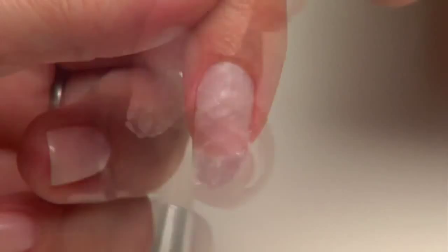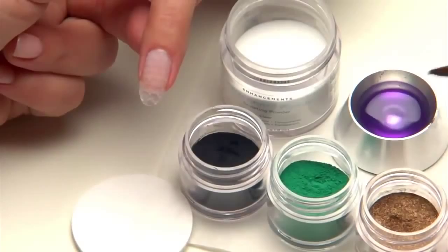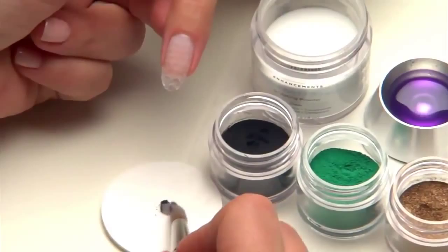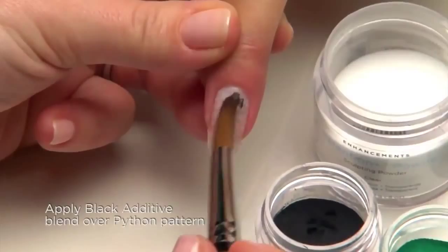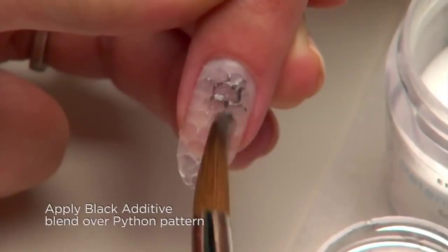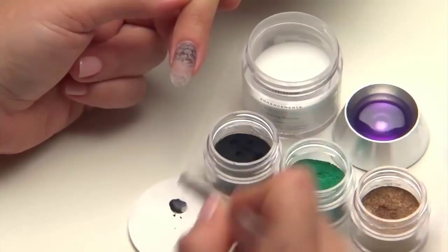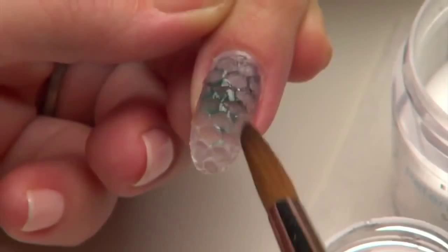Press the pattern down with your brush and allow to set. To illuminate the python pattern, we'll be creating diluted beads of powder and pigment. Create a tiny bead of Retention Plus Clear Sculpting Powder and dip it into the black pigment, then blend the bead and additive with your brush on a plastic back pad. Place the bead on the python pattern in zone three, pressing so it seeps into the cracks. Repeat this process in dark green by double-dipping the tiny clear bead first into the medium green and then into the black pigment, blending and applying over the python pattern in zone two.